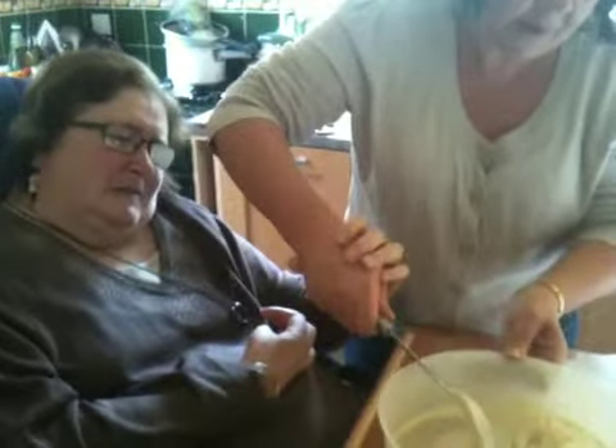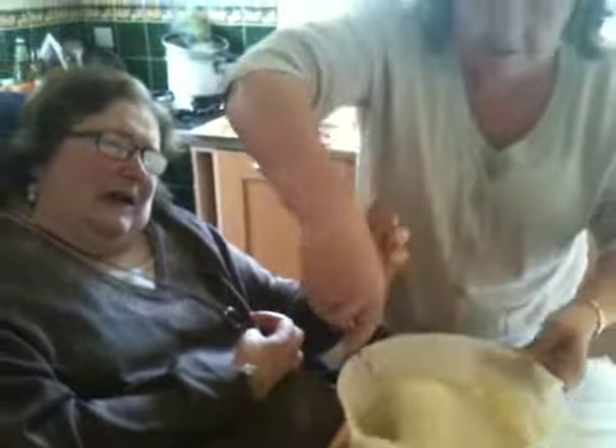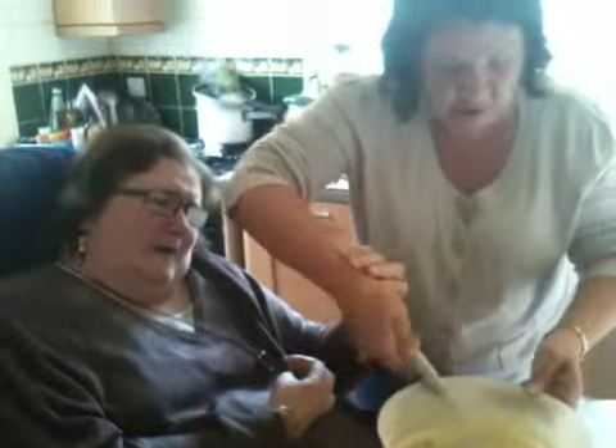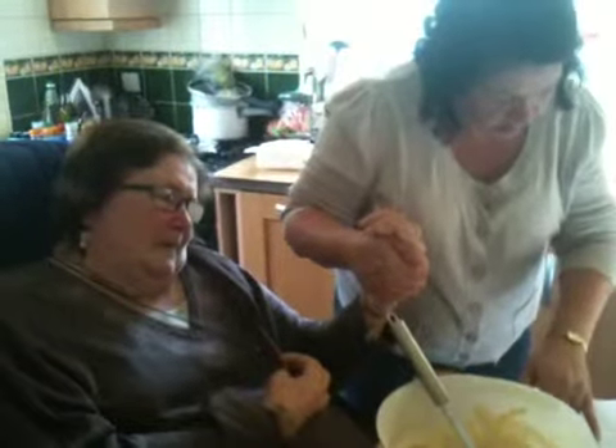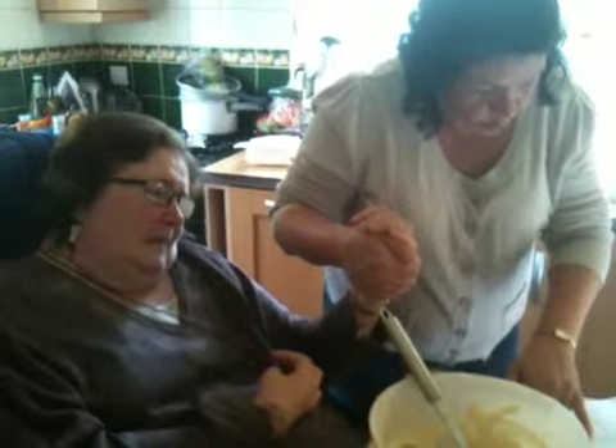Flour and ground almonds incorporated. Don't mix too much now — we'll mix all the air out. So the next step is, add the orange and melted butter mixture.